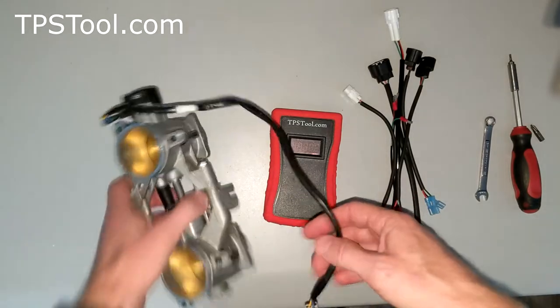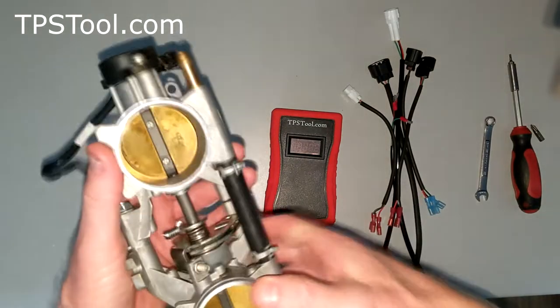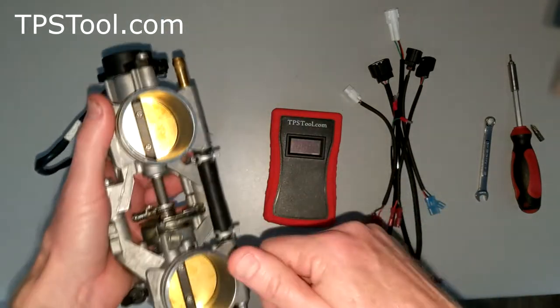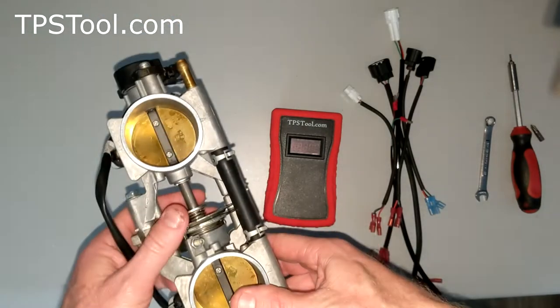The general procedure is that you back the idle screw out all the way to fully close the throttle plates. Then we're going to set the TPS to 0.7 volts. Then we're going to turn the idle up until we get a reading of 0.94 volts, and that will put you right at the factory defaults.